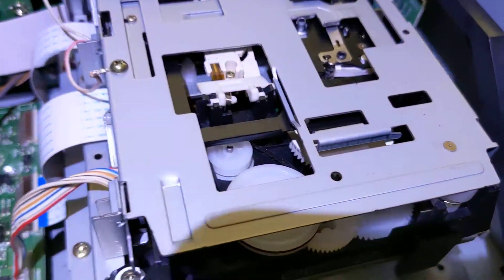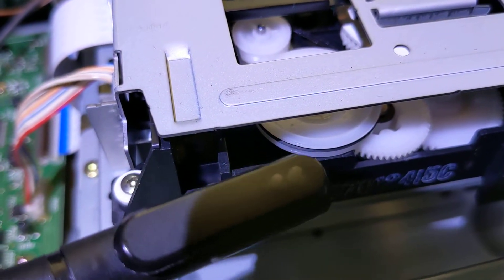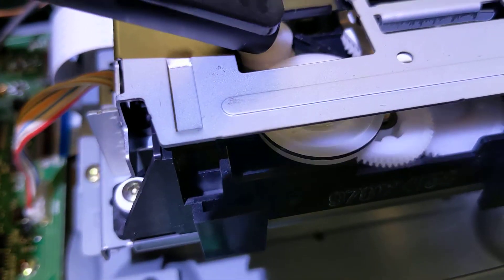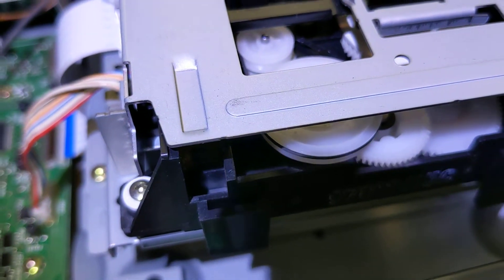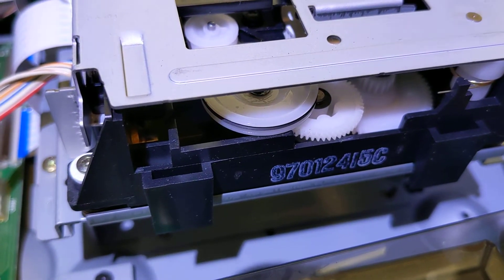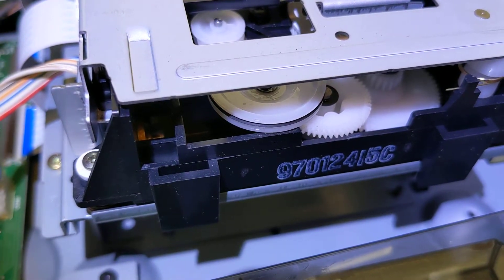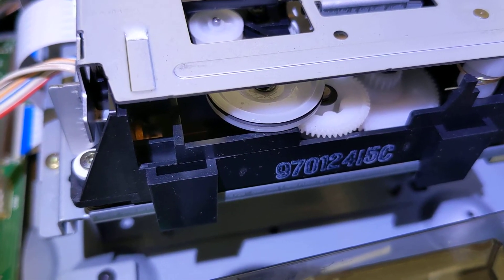I think I found out the reason for the A2 code. You see this belt right here that goes between this wheel and this one? Yeah, it's loose. I found that out after popping the cover off and hitting the eject button. The belt wanted to get off the wheels entirely, so I'm thinking that might be the cause of the A2.